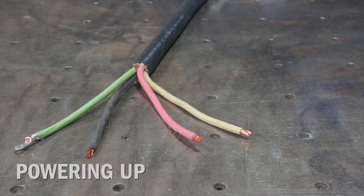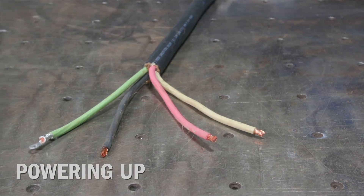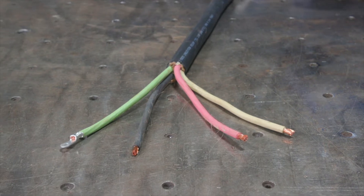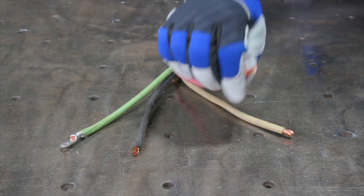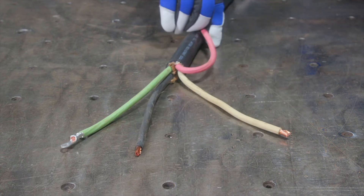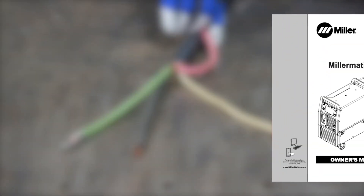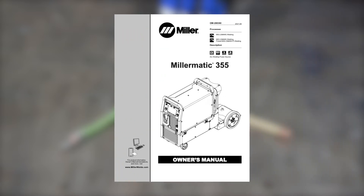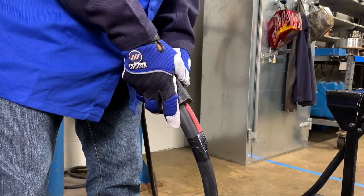Your Millermatic 355 comes ready to connect with common 208, 240, 460, or 575 volt, three or single phase input power. Consult the owner's manual electrical service guide for proper power hookup and fusing or circuit breaker recommendations. To connect the machine to the proper input power, first disconnect input power.